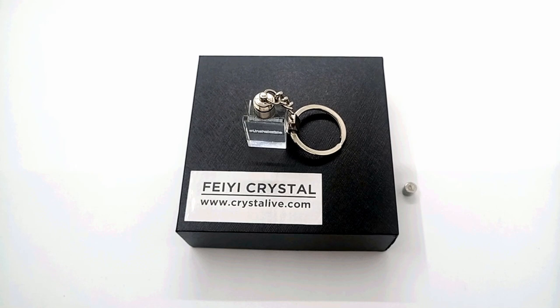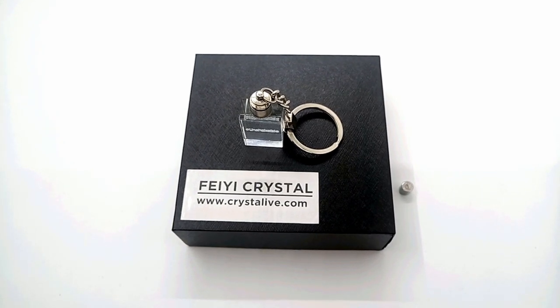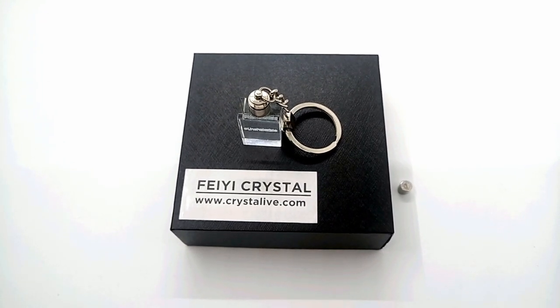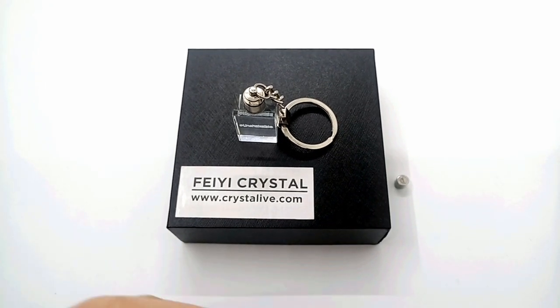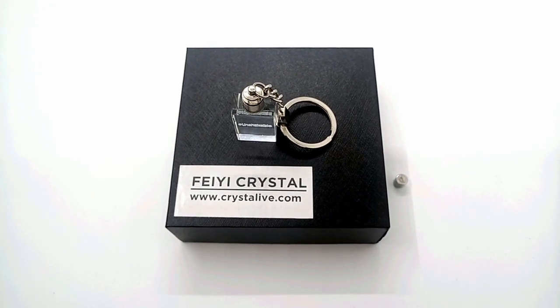Hello, this is Jackie from Faye Crystal. Thanks for purchasing Crystal LED Kitchens. Today, I'm gonna show you guys how to install the batteries to the kitchen when the power runs out.